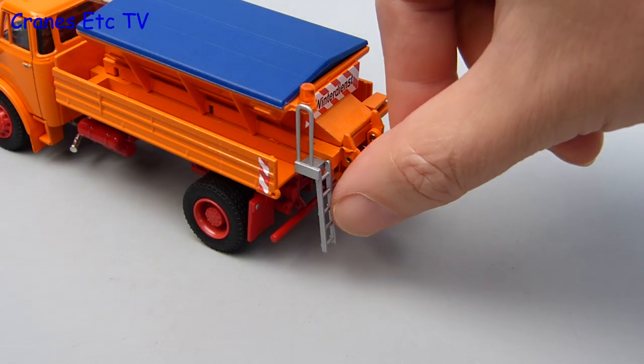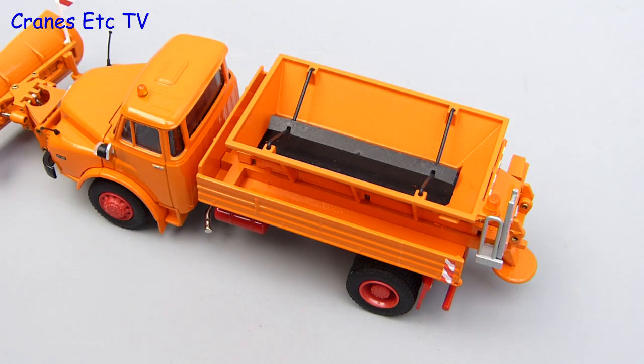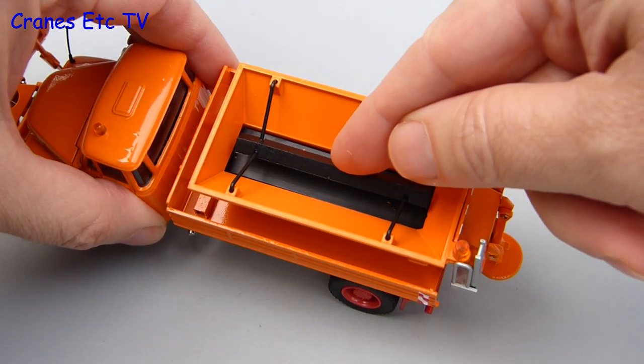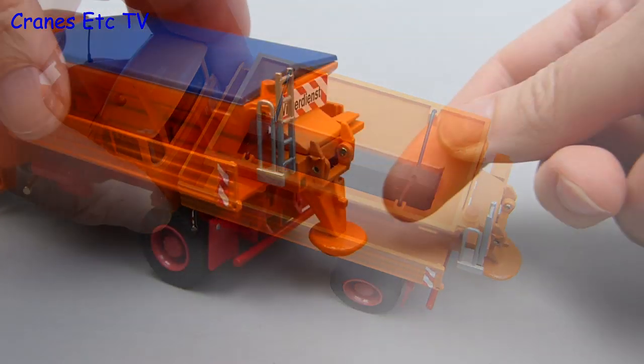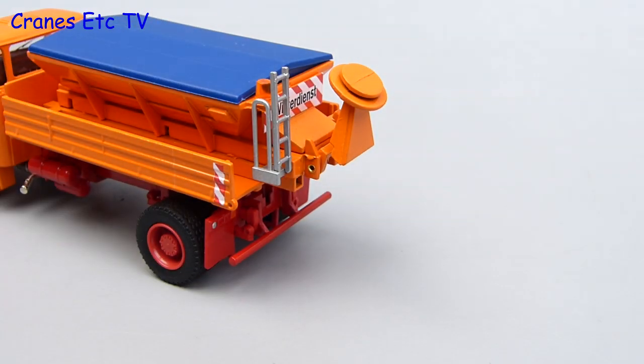At the rear, the salt spreading equipment has an access ladder which can be folded down. If you're curious, you can also take the lid of the hopper off, and that lets you see the plastic deflector and the rubber belt underneath it. Also at the back, the salt spreader can be positioned down in service or raised up out of service.